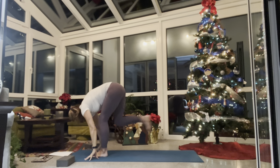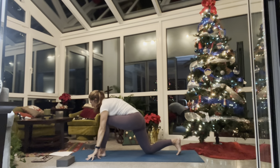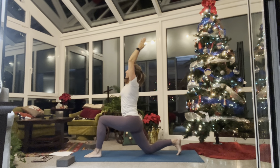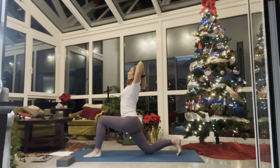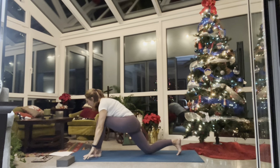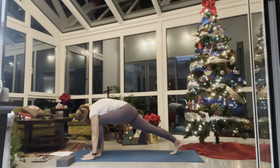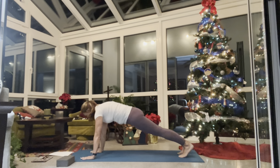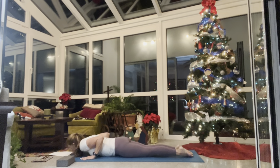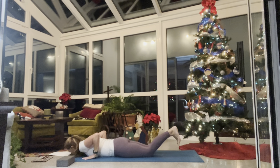Inhale upward salute, exhale swan dive forward fold. Inhale half lift. Exhale step your right foot back to a low lunge, lower your right knee. On the inhale fingertips rise up overhead, hips sink forward. Take a big inhale reach up, exhale drop your palms behind your head, shift forward a little more. Square off your shoulders and hips toward the front of your mat — three deep breaths: one, two, three. Inhale reach up, exhale lower your hands to frame your feet, lift your back knee. On the inhale step back to plank. You can go to down dog from here, or come with me: inhale shift forward, exhale lower your knees, lower your chest, inhale cobra, exhale lower, inhale plank.